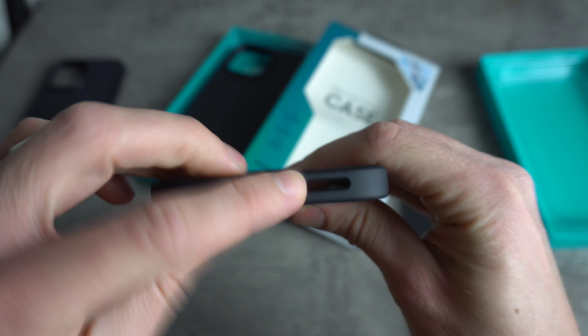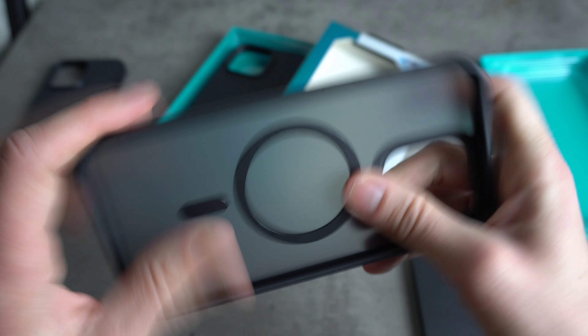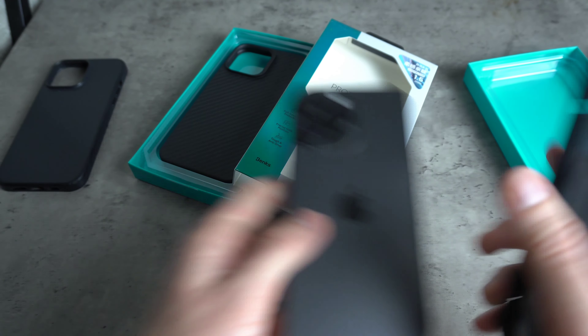Same cutouts by the looks of it. Again, metal power button, and a bit more flex on this one, but it's a TPU case on the back so it's to be expected. So let's put this one on and see what we're working with.